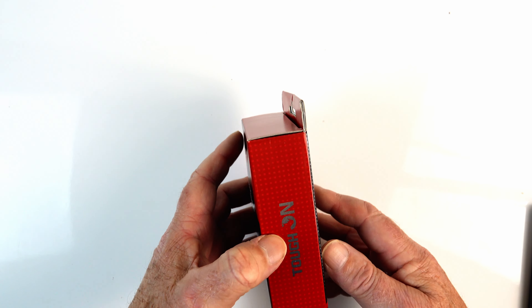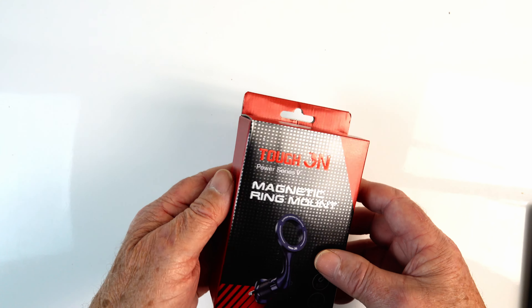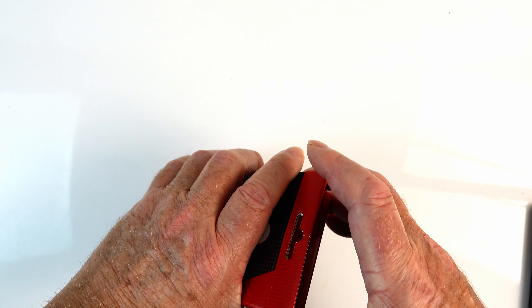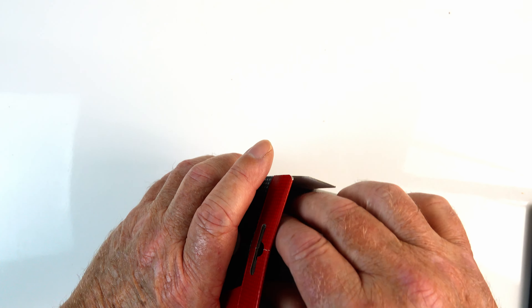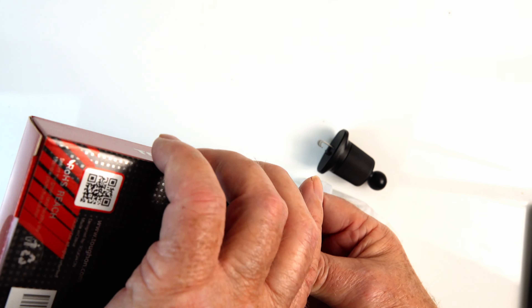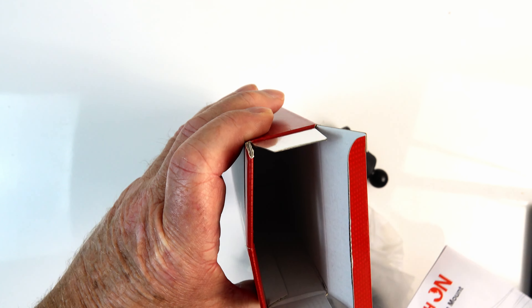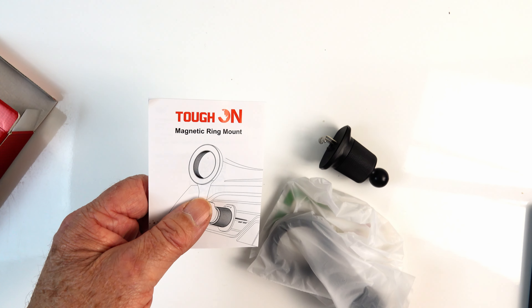We'll have a bit of a look at the box. Not a lot to look at on the outside. Let's open it up and see what's inside. There's a few bits and pieces and some instructions down the bottom — that's all that's in the box.